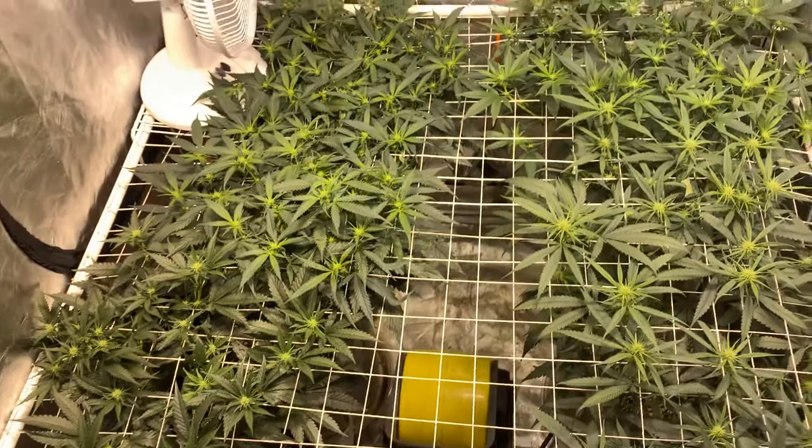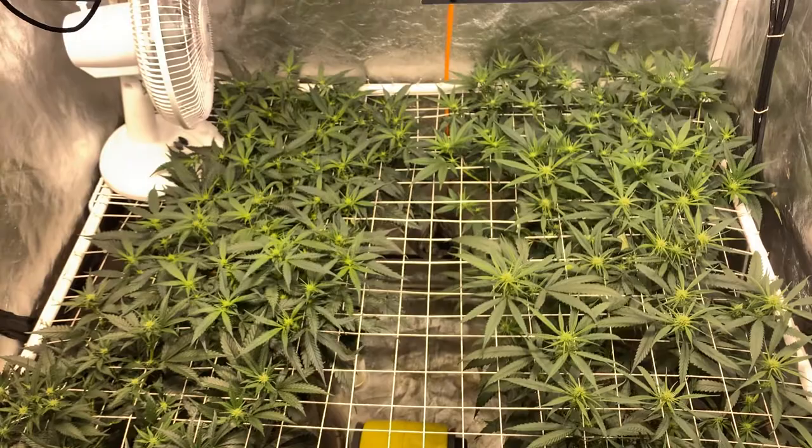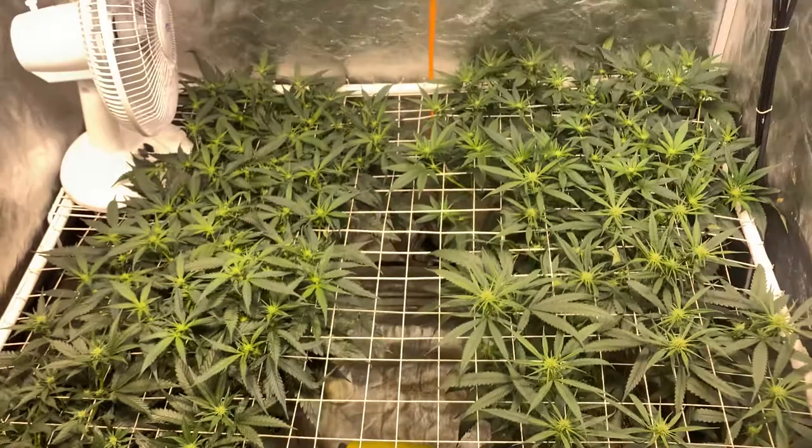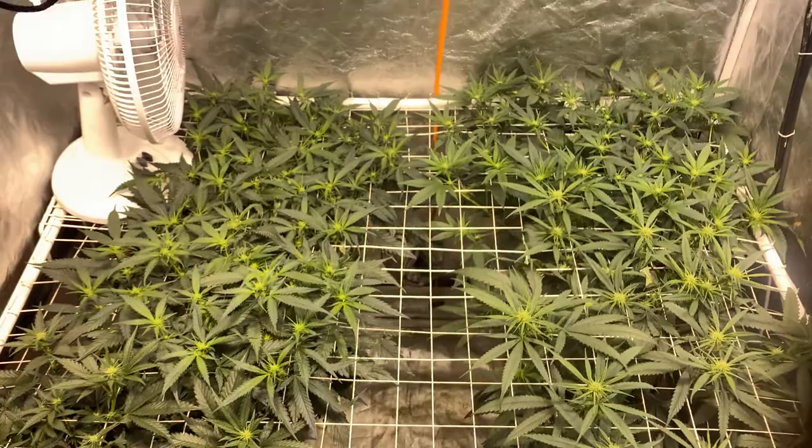I've decided I'm not going to tie these down anymore. Sometimes I get aggressive with the tie-downs and scogging the plants out, but I think I'm done — I'm not going to scrog them out anymore. I could, but I'm gonna let these do their thing. I'm gonna have to buy another fan.